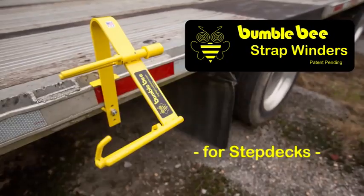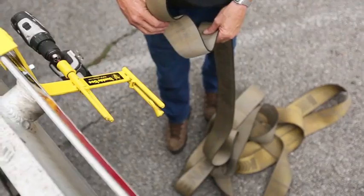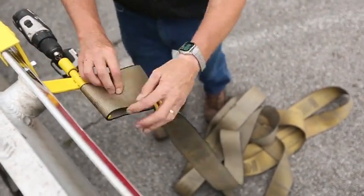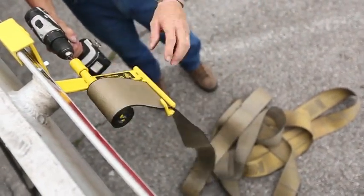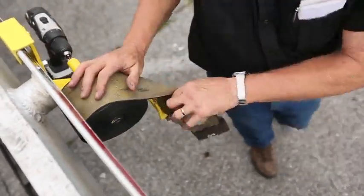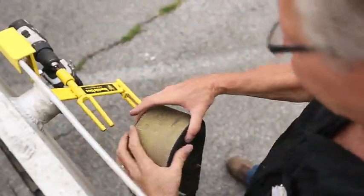Using the Bumblebee Strap Winder, you can roll up 8 to 10 straps in about 2 minutes using your cordless drill. It was developed and made in the USA by a flatbedder for use with flatbeds and step decks, and it's faster and easier to use than any strap winder on the market.